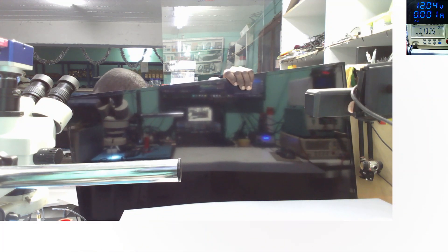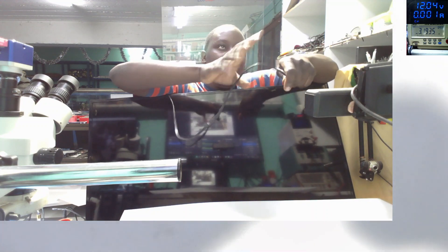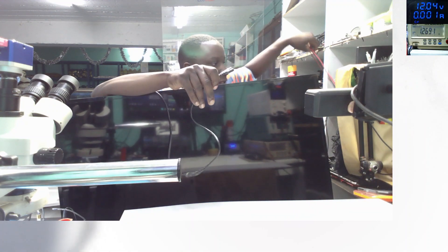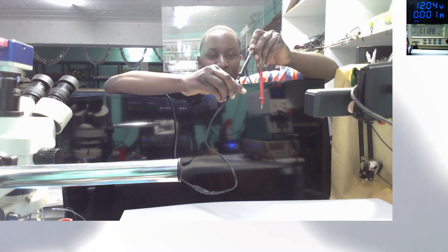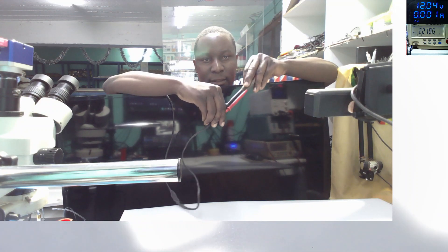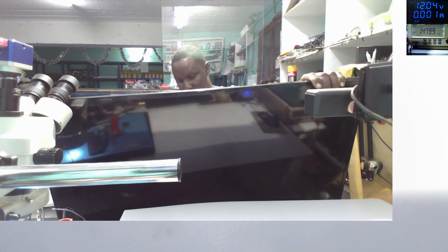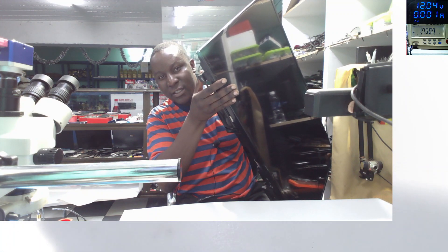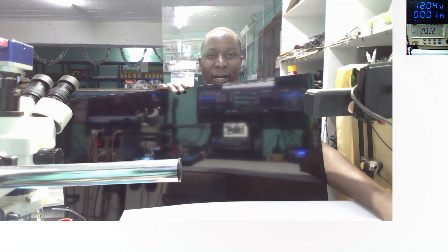I'm looking for the AC power cable - here it is. You can test it for 200-something volts: 221V AC. Let's plug the AC cable. We should have a red light for standby - you can hear the switch is clicking. It's doing nothing, it's just dead. So let me take out the motherboard and we'll see what's going on.